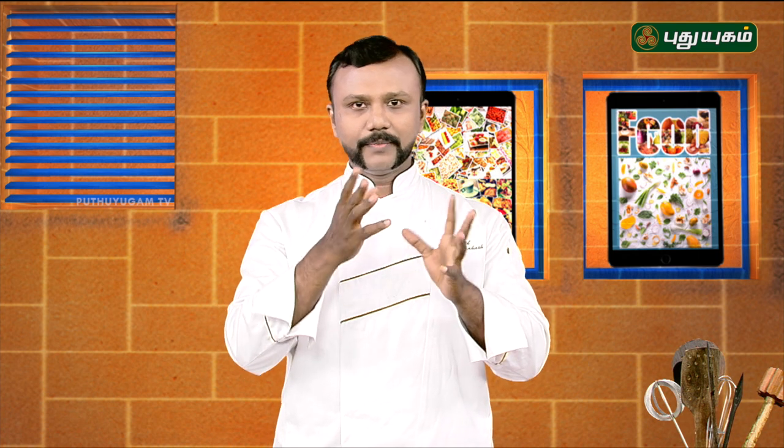Chilli chicken is rough. How rough is it? It is very good to fry it. If you fry this chicken, you have a masala.